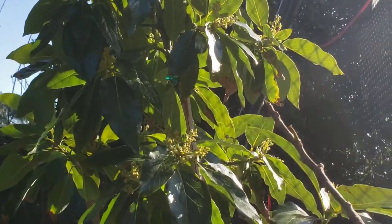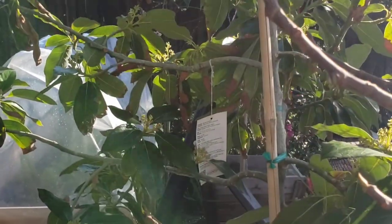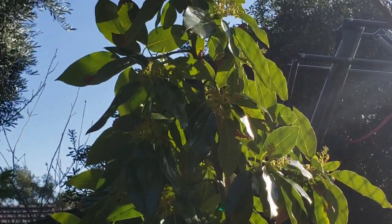And now we're getting some bee action going, which I'm very happy to see, because there are so many flowers and flower buds just everywhere on this tree. This tree is loaded.